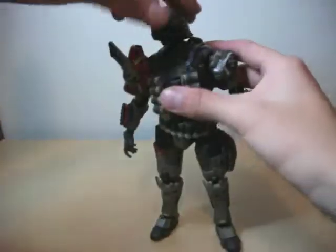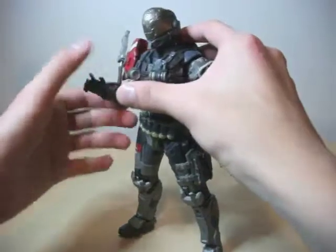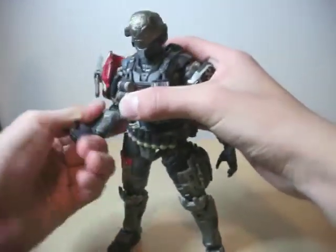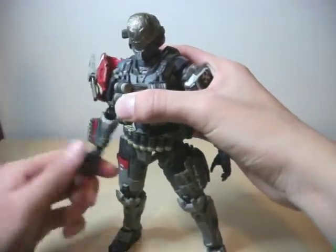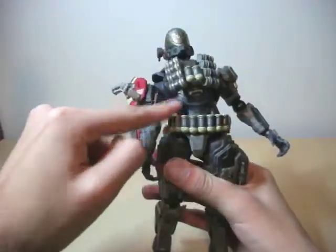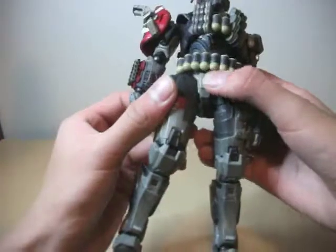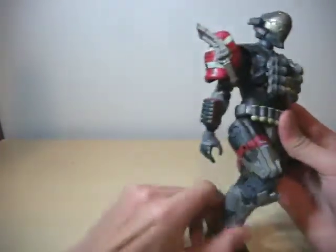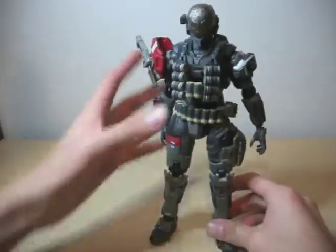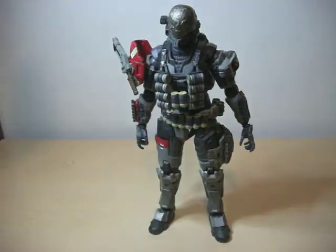I'll move right into articulation. Head can turn 360 degrees, look up and down, and tilt side to side. Arm can go in and out, can bend at the elbow, arm can turn 360 degrees, and they can bend the elbow 360 degrees. He can bend the wrist, very nice, and they can go in and out. He has nice waist articulation and torso articulation — he can bend here and here, which makes him bend very well. He can bend at the thigh, at the knee, at the ankle, and turn 360 degrees. He can bend very nicely. He is not stiff at all — he can bend easily but is not loose. It's just like the perfect figure ever.